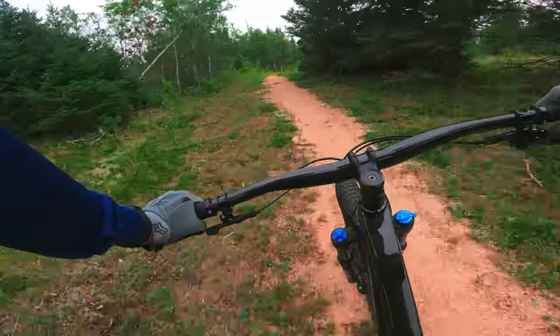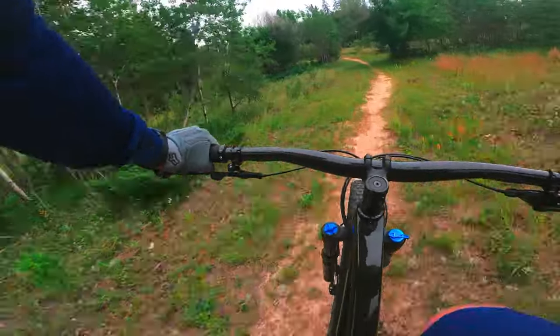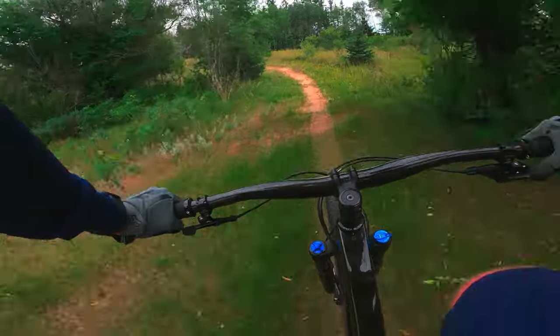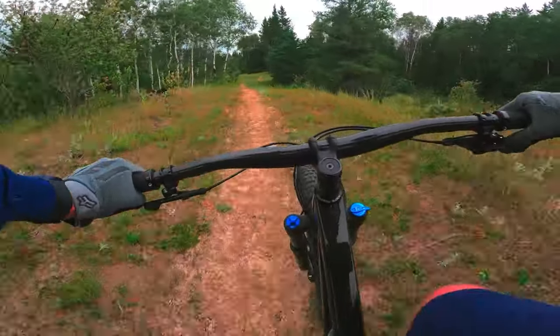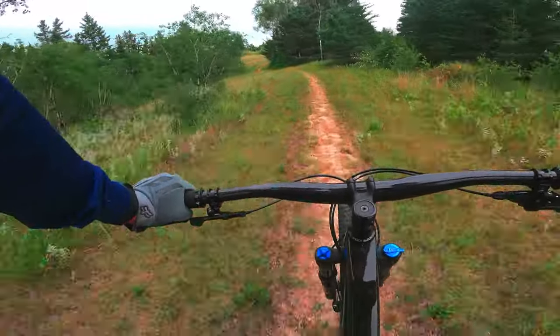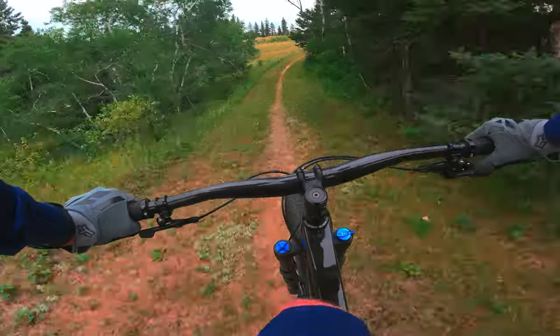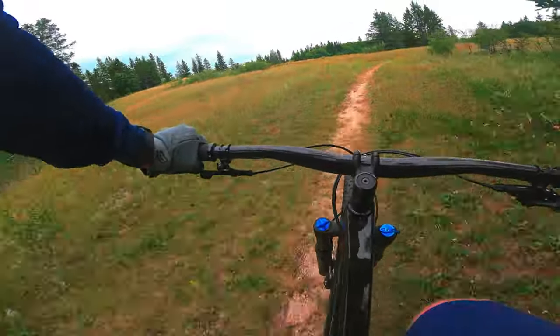Both bikes are built on Alpha Gold aluminum, which is Trek's highest level of aluminum, meaning a really nice lightweight frame with really good quality. Both have a tapered head tube, which you get on this level and above. It's only in the Trek Marlin series or lower that you'd find a straight tube, which limits upgrade options.